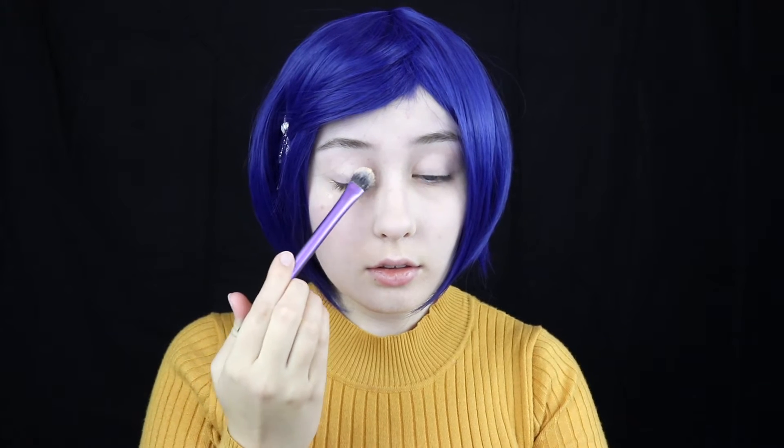Hello everyone, my name is Nikki and welcome to episode 2 of Halloween week. In today's video I will be doing a cosplay and makeup tutorial for the character Coraline. I absolutely love this character and I've wanted to do her makeup for quite a long time, so I'm really excited to get started.